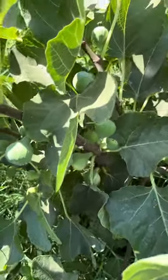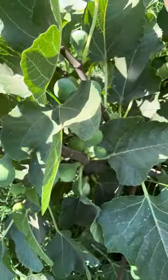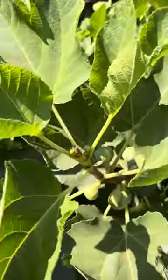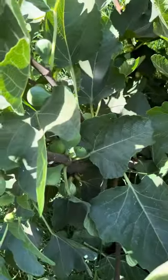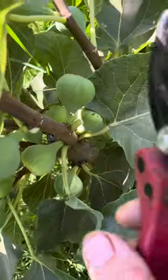So removing these green branches now, you can get a lot of the energy to go into the variegated branches, which is awesome. That's what you want to do. So I'm going to show you what to do here.